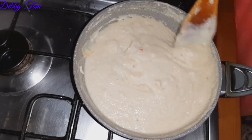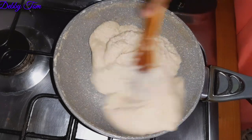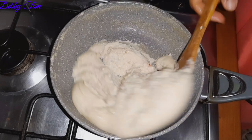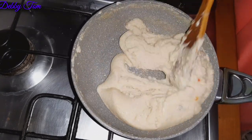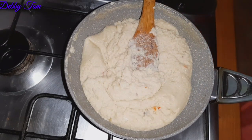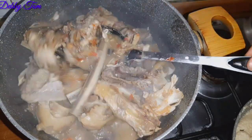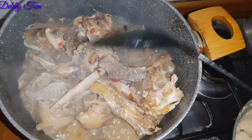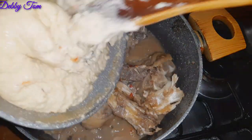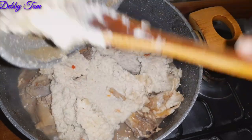Almond burns easily, so you have to stay very close. As you can see, it has started caking already. Even though I was stirring constantly, I still noticed it burnt a little bit — thank God I was using a non-stick pan. So I poured the cooked almond into the pot of soup.